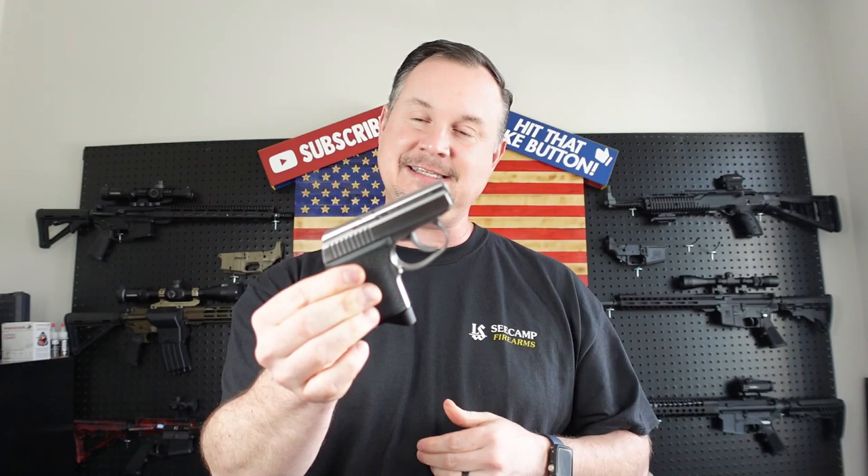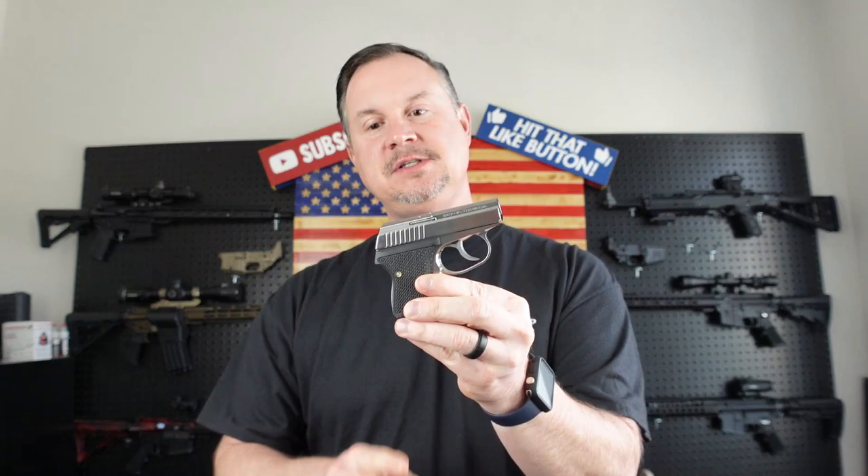As with all little mouse guns, your mag release is down here on the bottom — that's going to release the magazine. It's got a 6 plus 1 capacity round. This is the 32 ACP. They also make these in a 380. You can get the 32, they now have the 380, and they've got about five or six different color options that you can purchase these in.